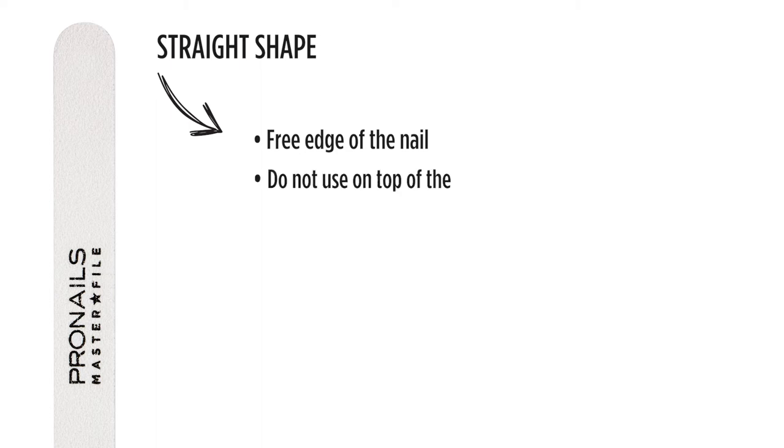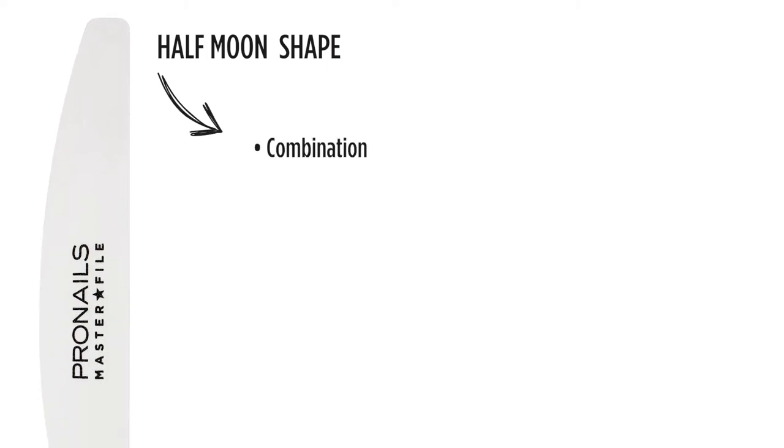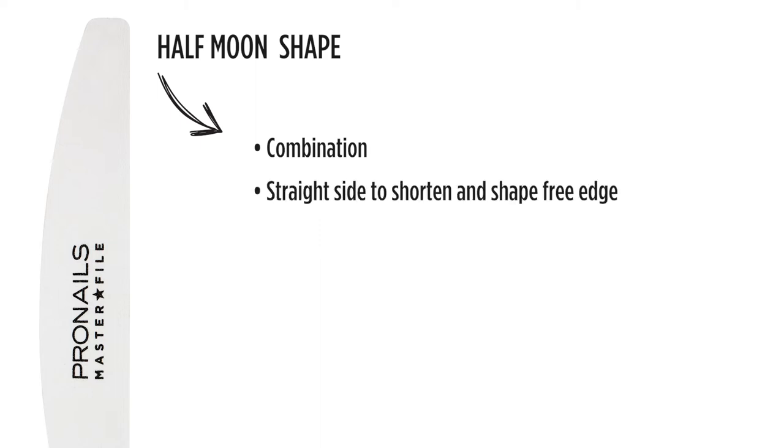This file is not used on top of the nail. To shape the surface of the nail, you need to use a banana file. Thanks to its special banana shape, you can easily shape your builder gel on top of the nail without damaging the cuticle area. The half moon shape is a combination of the straight file and the banana file in one single file, which is very practical. You use the straight side to shorten and shape the free edge, then simply flip the file over to the round side to shape the surface of the nail.